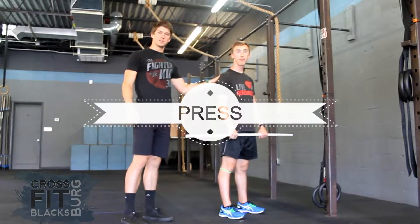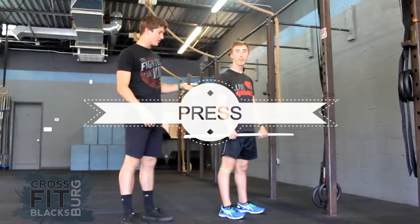Hey everybody, this is Spencer Johnson. I'm Rob Schlicker and we're going to break down the press.